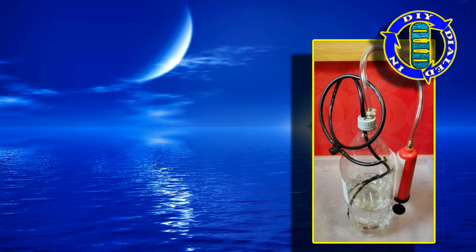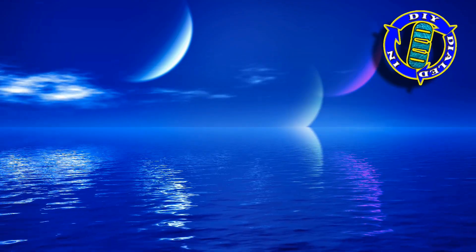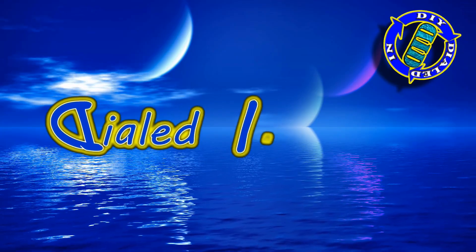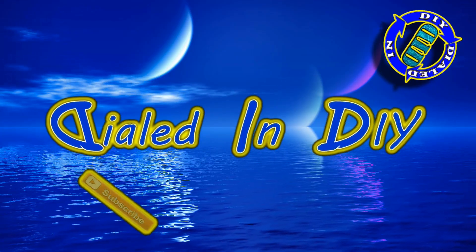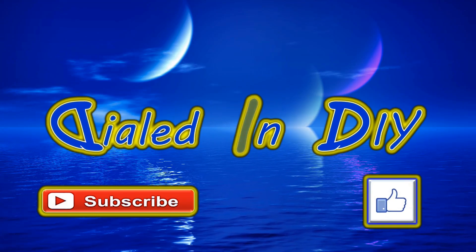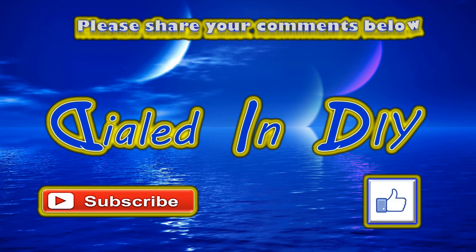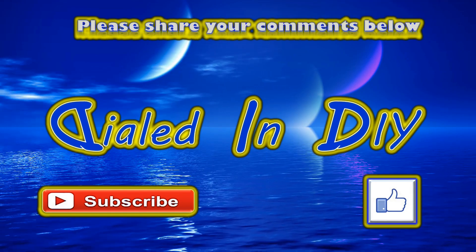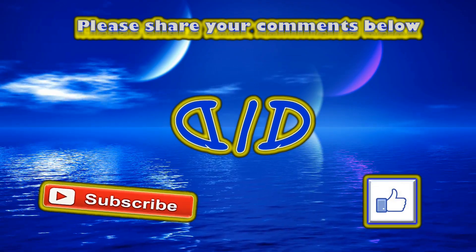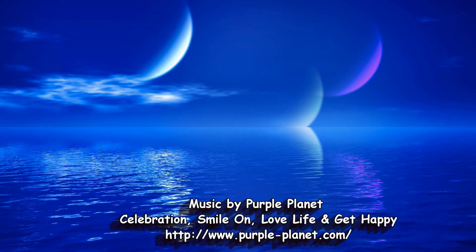Hey, thank you very much for taking time out of your day to stop by Dialed In DIY to check out my new project for getting a little bit of cooling relief on a hot day. Please click that thumbs up to let me know if you liked it or got something out of the video, and hit that subscribe button and click the bell while you're here so that you can get notifications for future Dialed In DIY projects. As always, please feel free to share your comments below, and come on back in the future because there will be plenty more Dialed In DIY to come.